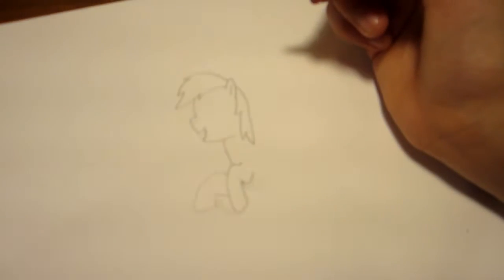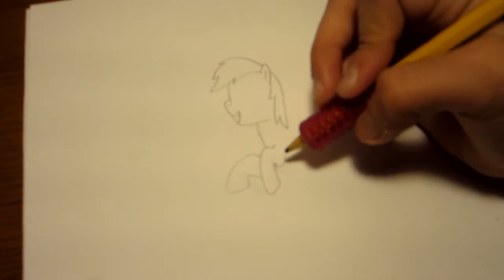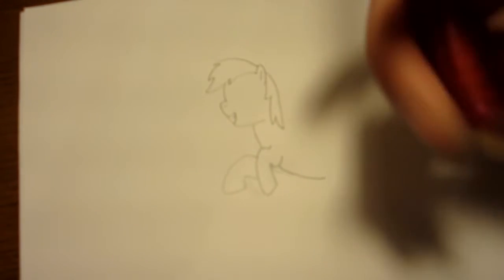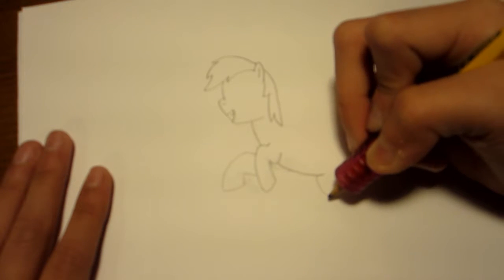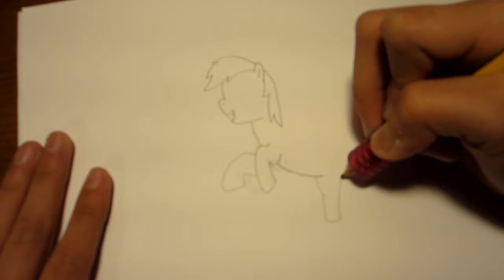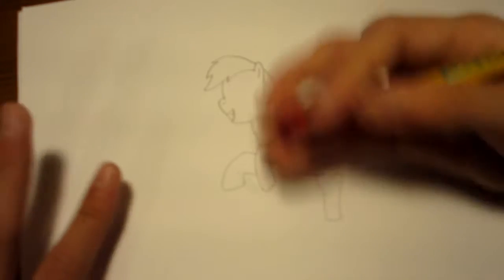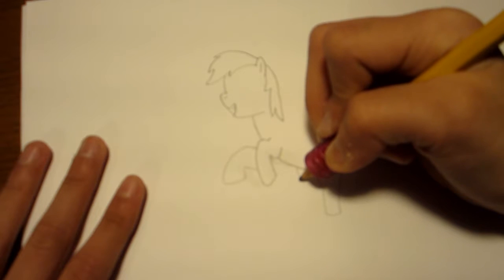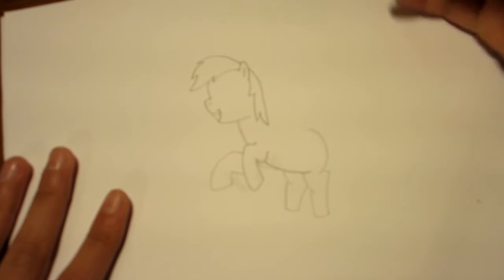There we go. I think I made her hoof a little big. Onto her belly, kind of like right here — kind of like a little curve like that. Then a little curve right here. And then go down for her hoof. Go out like that, in, go out there, stop. And like her little rump — but that's how they say it in the show, don't judge. Okay, it's kind of like that.